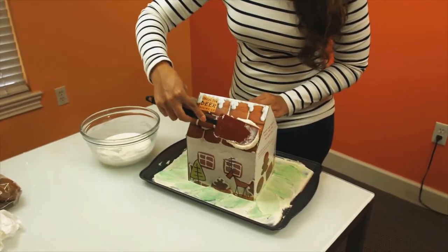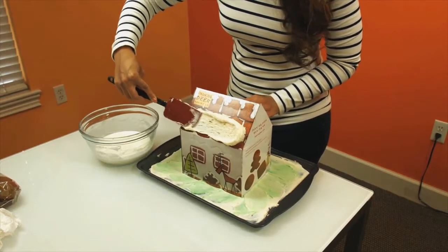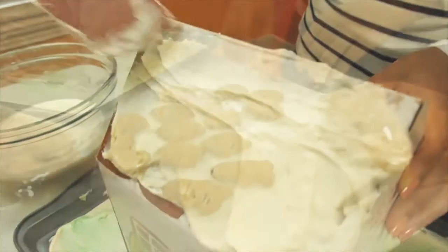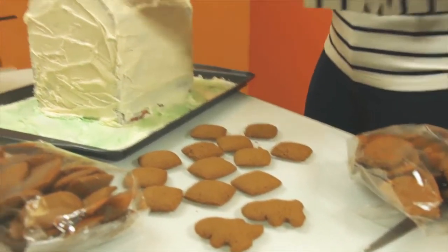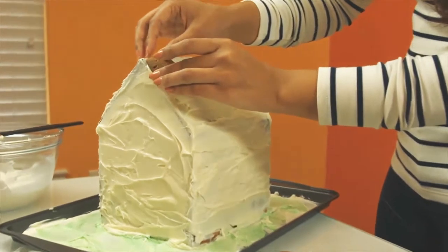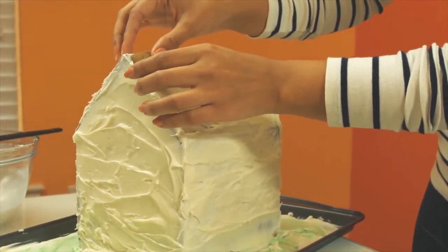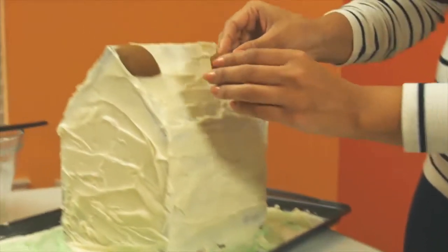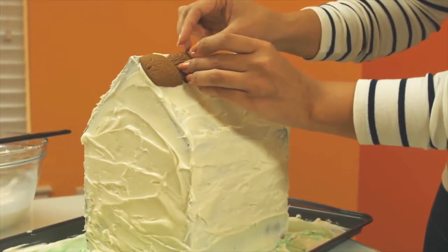Now it's time to decorate. Using an angled spatula, spread an even layer of thick icing covering each side of the house and roof. Stick the cookies to the sides and roof of the box, alternating with any decorations of your choice.